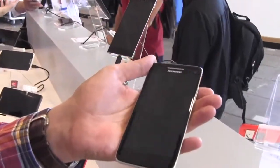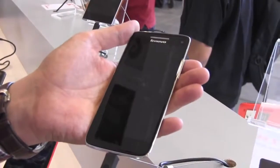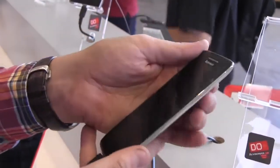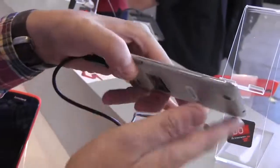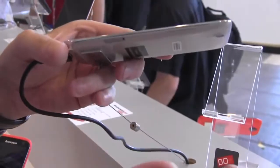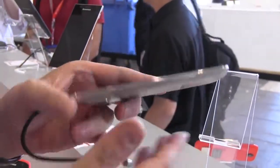I just picked it up and I couldn't believe it. It's a 5-inch device with a 1080p display, 441 ppi. And it weighs only 121 grams and it's only 6.9 millimeters thick — definitely super slim and thin.